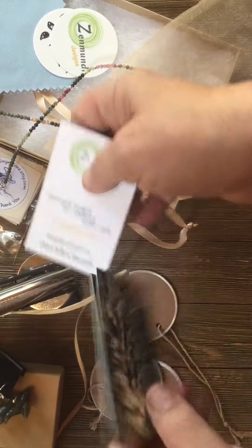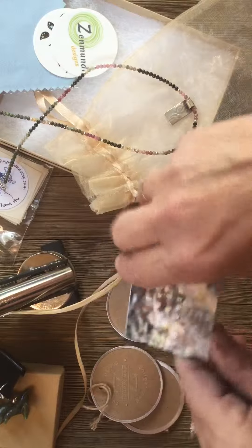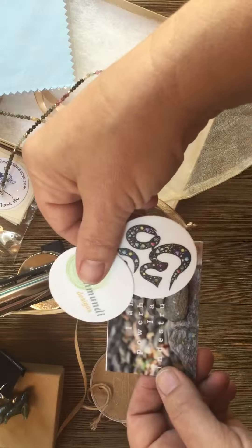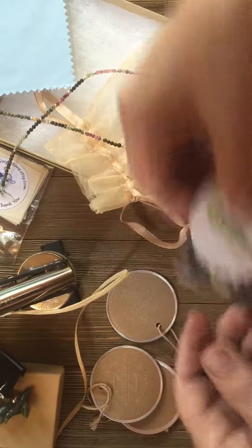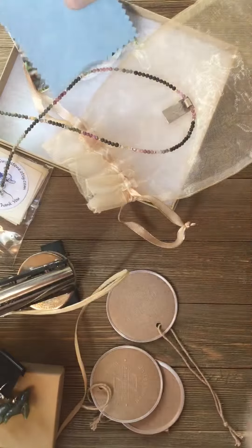When you buy from Zen Mundi Design, I always send some affirmation cards that you can keep with you, and of course the requisite business card. I also include extra stickers — I don't always do this with earrings, but I definitely do with a beautiful necklace like this one — and a free cleaning pad. Those are all going to go in the box.